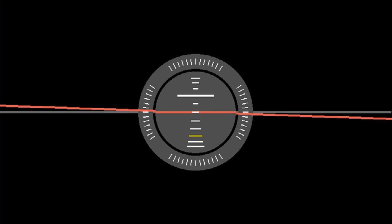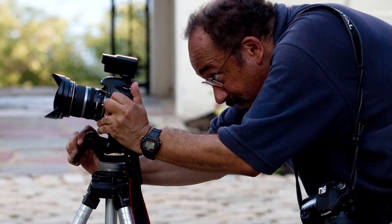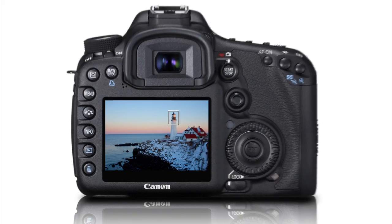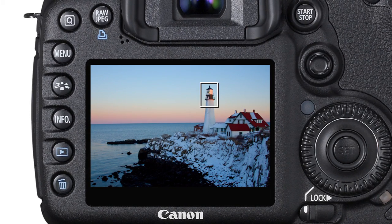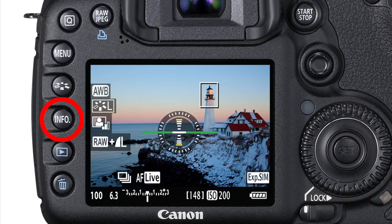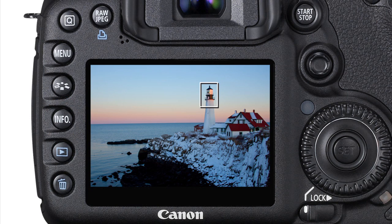The display will show you when the camera is tilted to one side or the other, and also when you've raised or lowered the front of the camera. During live view operation, the LCD monitor can display the same electronic level by pressing the Info button. Keep it active as you shoot or disable it by pressing the Info button again.